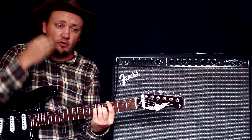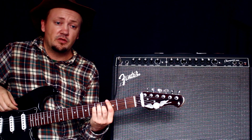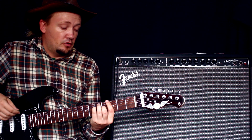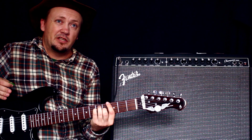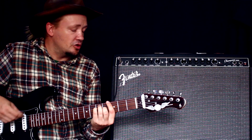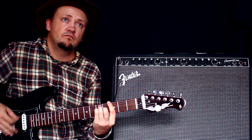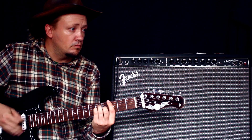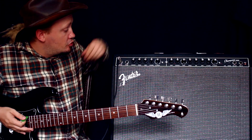Если комбик используется по конкретному назначению — на джемах, либо на репетиционной базе, либо на барных концертах — то авто-вах иногда нужен. Потому что когда идёт 4-5 песен подряд регги, хорошо на авто-вахе делать, но только на нормальном авто-вахе. Авто-вах здесь неплохой.